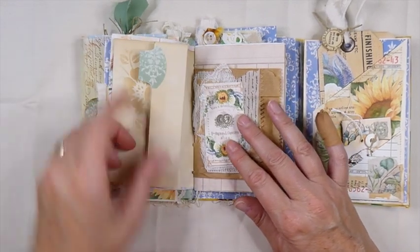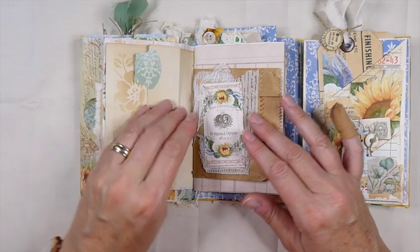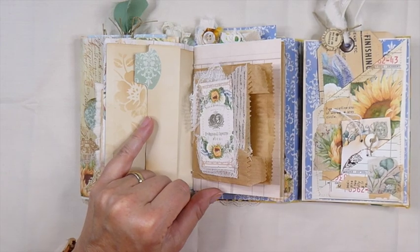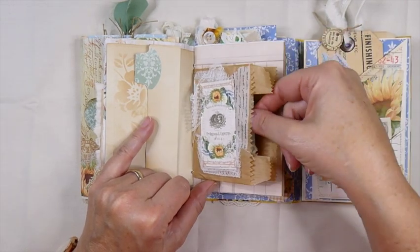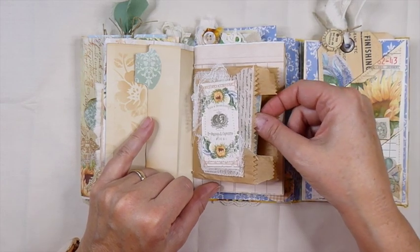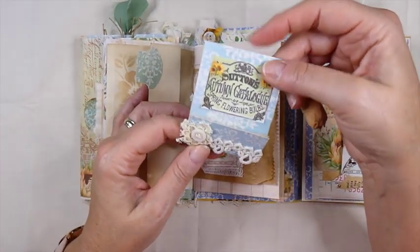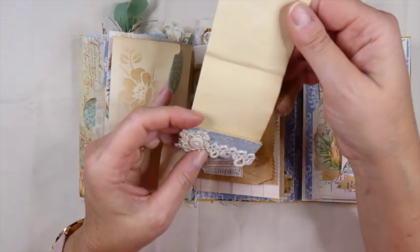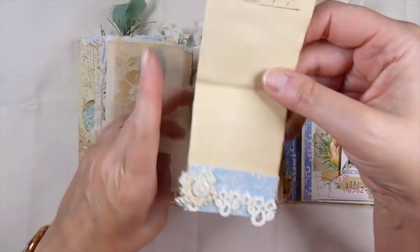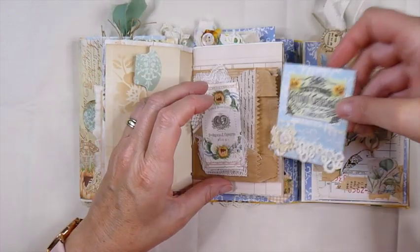I've done some stenciling, and this will flip over. I did some stamping here on this page. And then this one I just built up a little collage. This was a little gift bag I picked up along the way on some of our travels and it just fit perfectly for this. So here I did one of the little matchbook style writing spaces. I've stamped up there, and then I added a little snippet there. I just thought that was just beautiful.